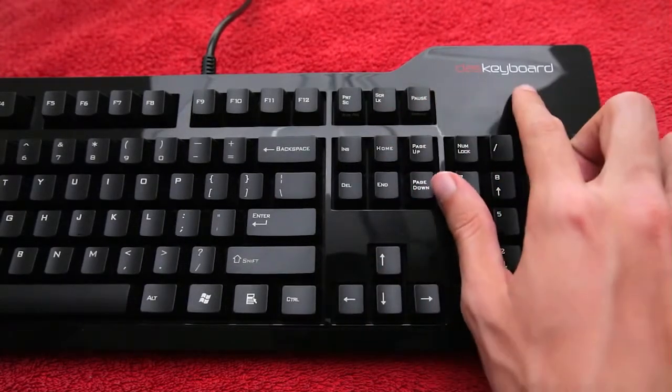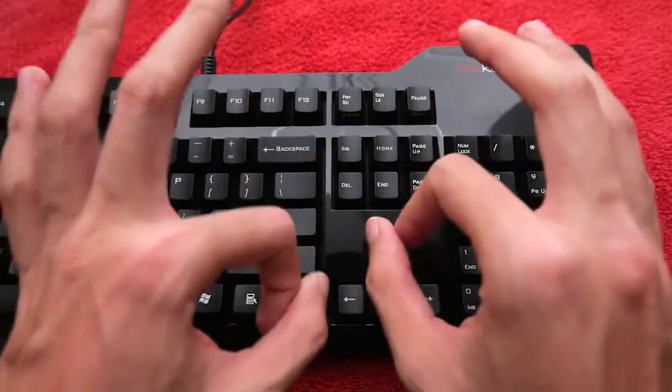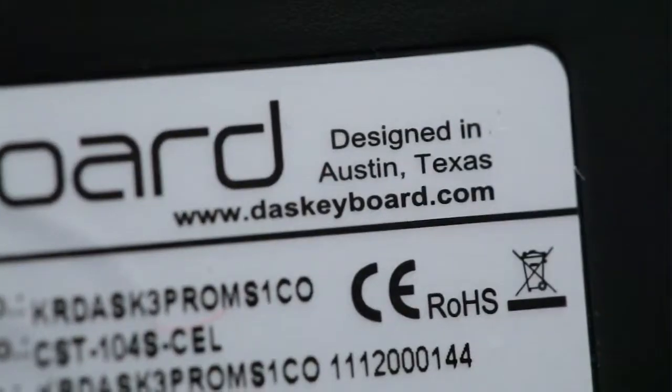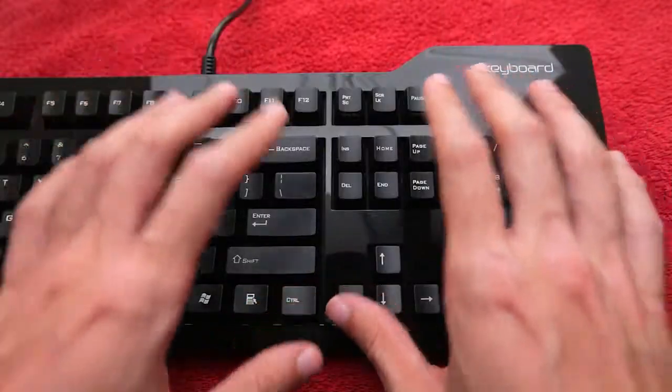Now you might be thinking DAS keyboard — I guess this is a German product. Wrong! This is actually designed in Austin, Texas and manufactured in Taiwan or Thailand. I forget which — they're both the same to me.